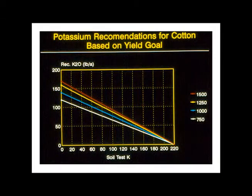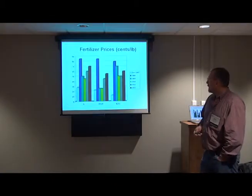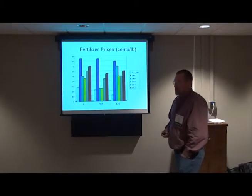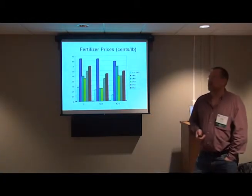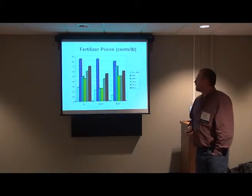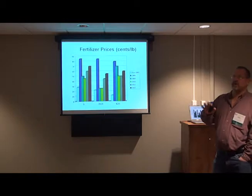We've got the same thing for potassium. You can tell these are old slides, but we're still holding to this concept of fertilizing a little more for higher yield. We don't want to get too carried away — we need to fertilize where we need to be according to yield goal.